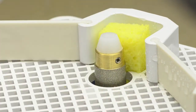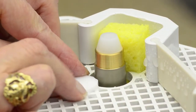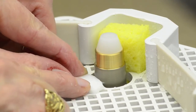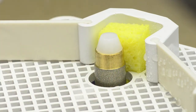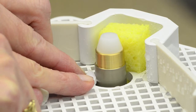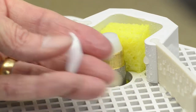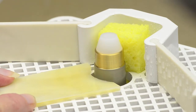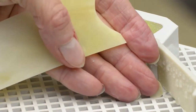Nice and smooth. All my jagged edges are gone. Now I have that perfect fit. And smooth to perfection.